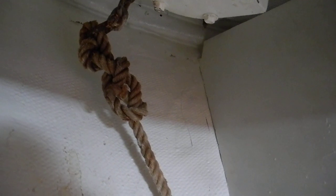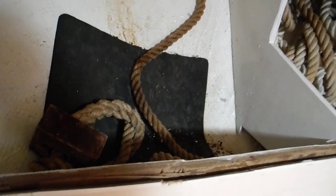I believe we need to add more rope here and use a rope-to-chain splice instead of a big knot like that. Anyway, the anchor held. We'll go upstairs, recover the anchor, and put all the anchor chain back in the anchor locker right here.